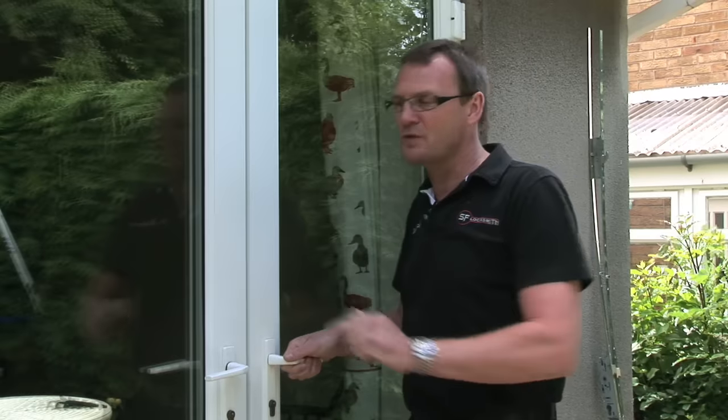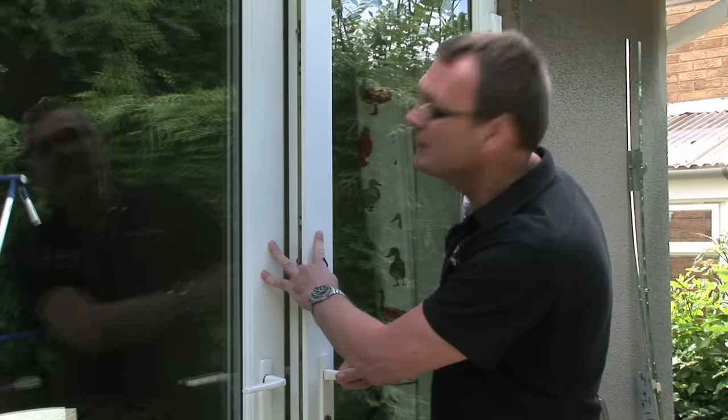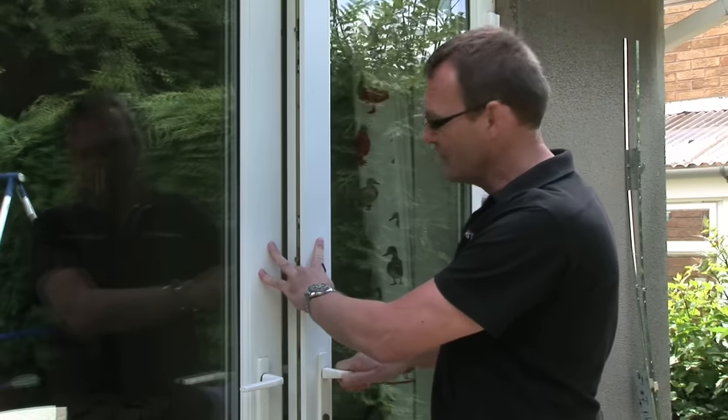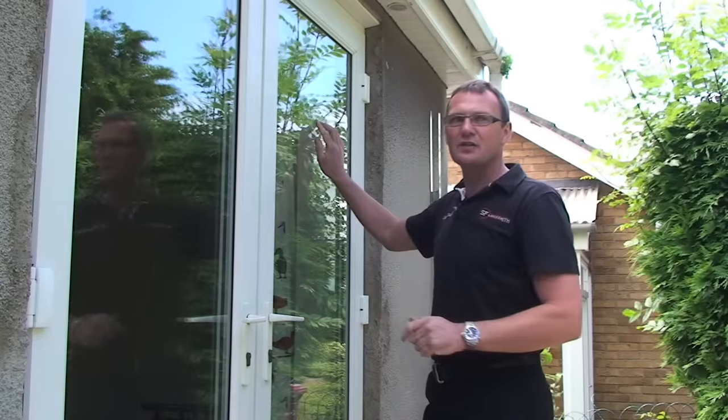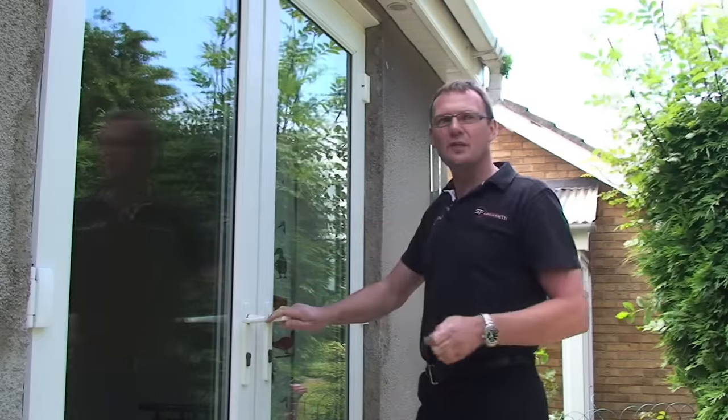That's one of the problems. The other problem can be that the distance is actually the same top to bottom. If you're still struggling with the door, it shows that the door itself has dropped. This is a heavily glazed door — that weight pushing down over a period of years.